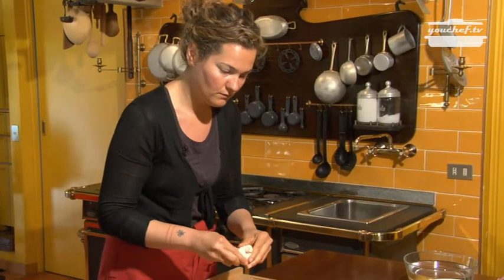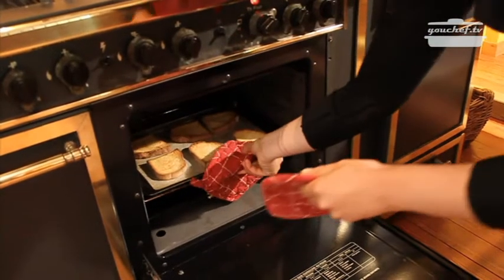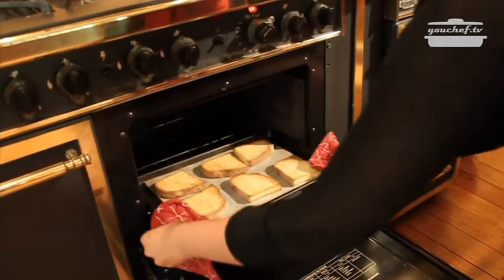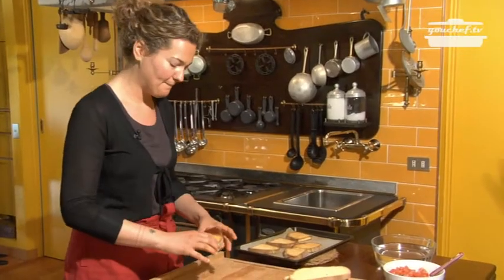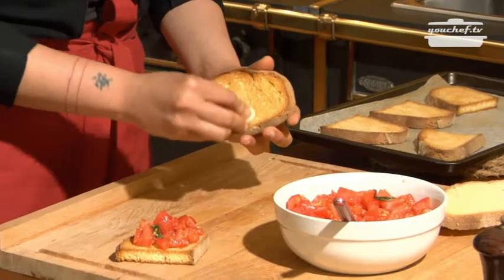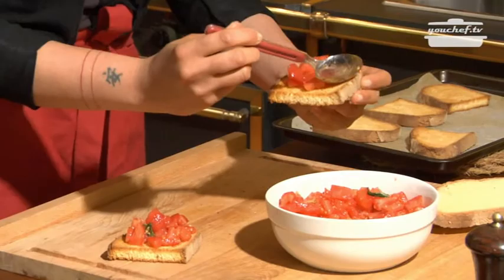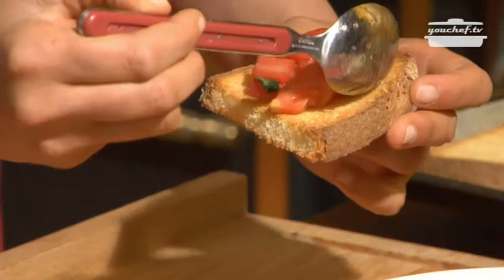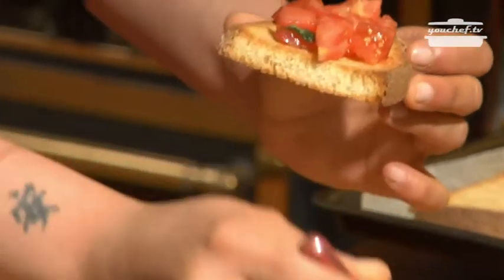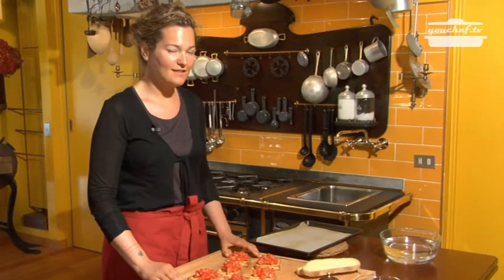The bread is in the oven — peel the garlic. After 15 minutes the bread is crunchy. We can prepare the bruschette. Take the garlic and rub it on the bread. Put some tomatoes. And the bruschettes are ready.